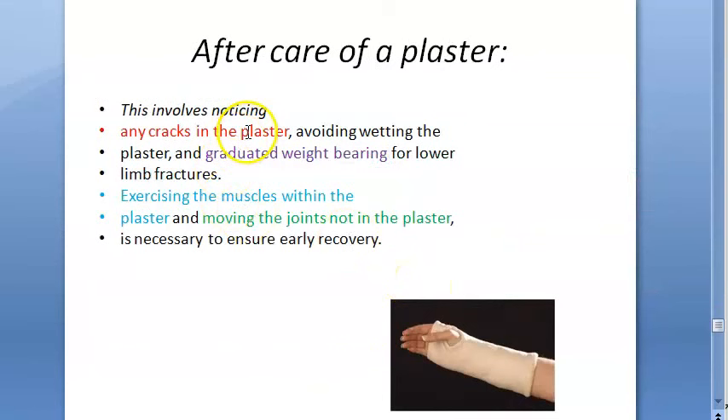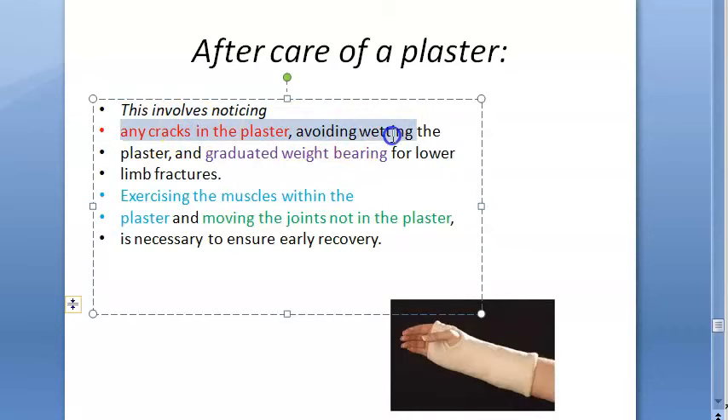For plaster care: if there is a crack, bring it to the attention of the care provider. Avoid wetting the plaster. For lower limb fractures do graduated weight bearing — do not suddenly lift all the weight. Exercise the muscles within the plaster and move the joints which are not in the plaster.